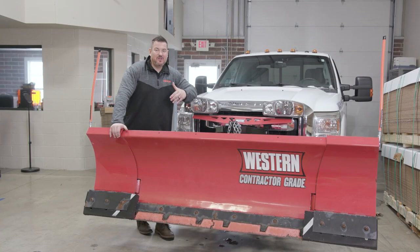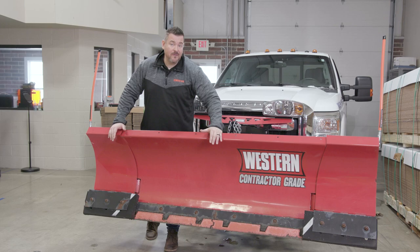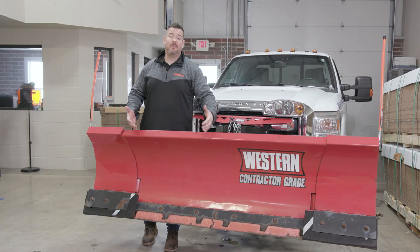Hey guys, Nate from Winter here today to talk to you about Winter's Pegasus system, which is a complete blade change for a Western Wideout 8 to 10 foot style plow. We're going to uninstall our current prototype system that's been on for 5 years and reinstall a brand new system to show you just how easy it is to put Winter Equipment's Pegasus system on a Western Wideout plow.